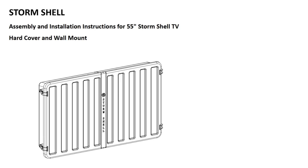Assembly and installation instructions for the 55 inch Storm Shell TV hardcover and wall mount.